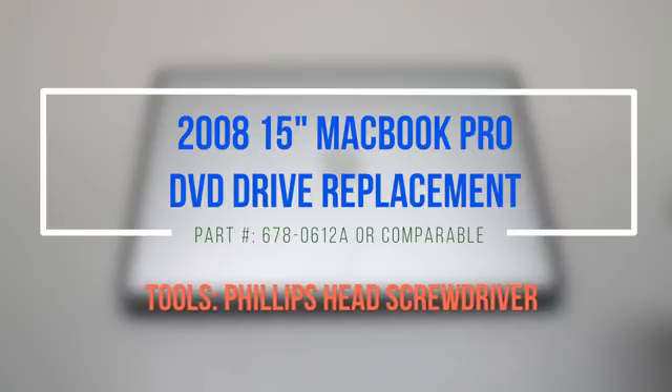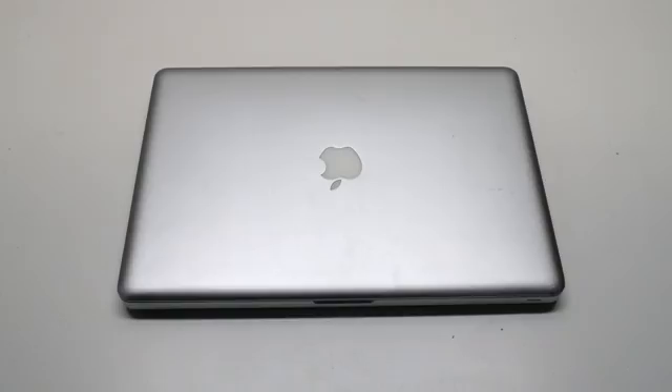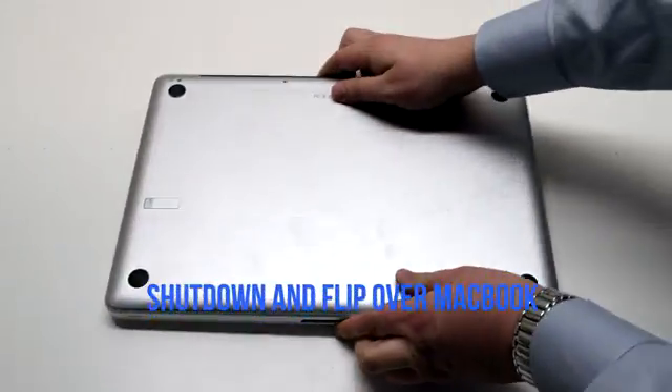2008 15-inch MacBook Pro DVD drive replacement. Make sure that the MacBook is shut down and flip it over.